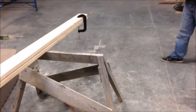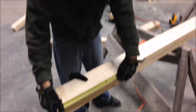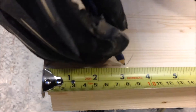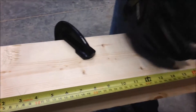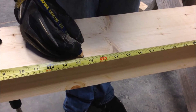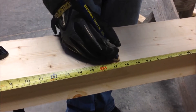Tim's going to mark out the rafter edges now. The first mark is in 3 inches, then 16 inch centers. The rafters are 3 inches wide, so an inch and a half forward, so the center of the rafter will land on the 16 inch mark.